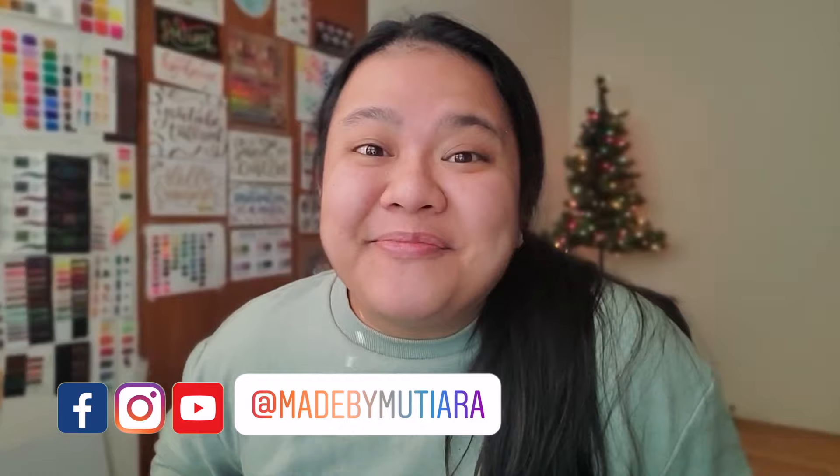Hi everyone, I'm Goddess of Made by Mutiara and welcome back to my channel. Today I'm going to be doing my 2021 bullet journal setup. In 2020 I started my very first bullet journal, using it mostly for practical productivity reasons. I'm going to be using the spreads I really liked from my 2020 journal again for 2021. My designs tend to be more minimalist and beginner-friendly, using just a few brush pens and monoline pens, all listed in the description below. Take your own bullet journal and let's get started.